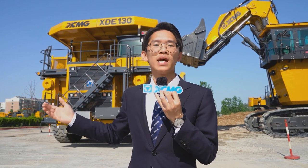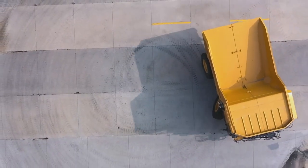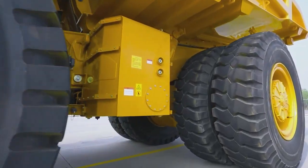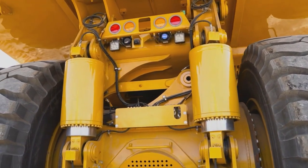The engine meets the Tier 4 standard and delivers excellent plateau performance, achieving no power drop at a height of 5,500 metres. The welded frame meets Australian welding standards and has a lifespan of up to 72,000 hours.